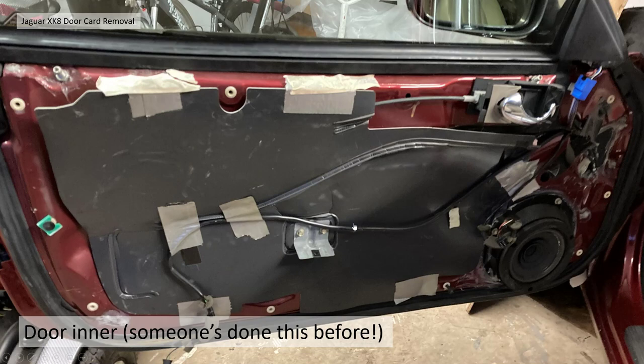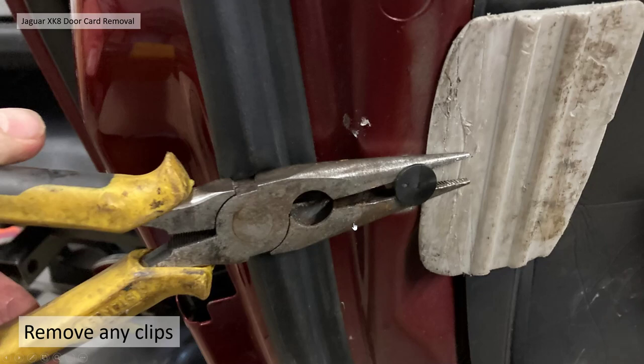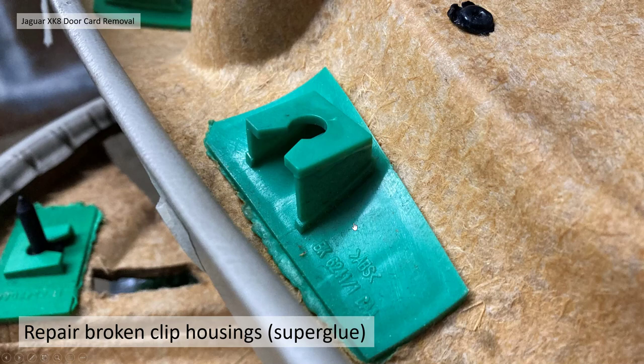You can now look at your door inner — mine looked like someone had definitely been there before, with lots of masking tape and gaffer tape and bits of adhesive where somebody had been trying to seal an air leak. There were a couple of clips that didn't come off cleanly so I used a pair of pliers and the plastic trim tool to lever them out. A couple broke the top off and I've just super-glued them back on. If you can get your fingers behind the trim and pull right at the mounting point itself rather than just the door card, you should avoid breaking them.